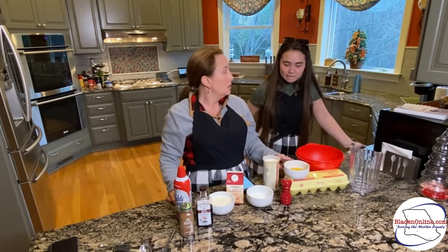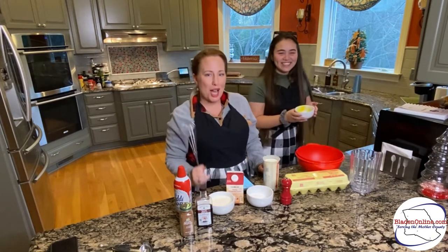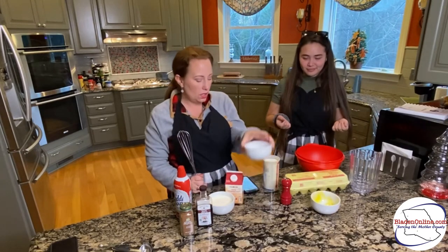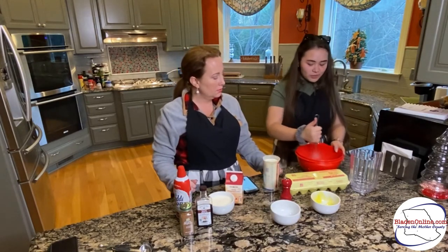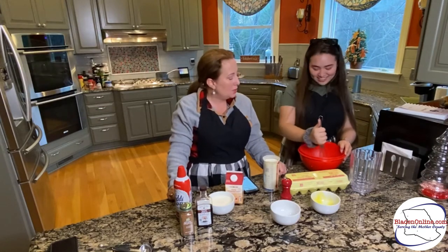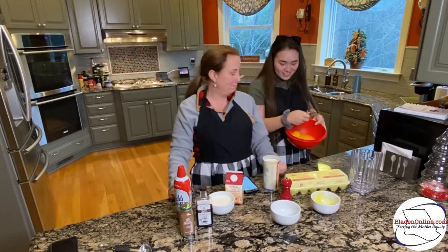First, you're going to take the eggs and put them in a medium-sized bowl. Good job, Dana, you're doing a good job. Next, you're going to add in your half a cup of sugar — it's going to be so sweet. Now I want you to whisk away. What is the difference between stir and whisk? I'm not a professional chef — I say regularly on here that I'm an amateur. Whisking mixes it a little differently. We'll have to look that up.